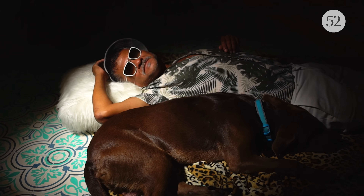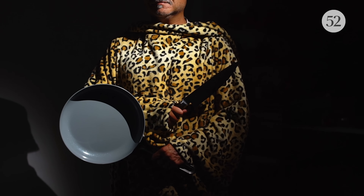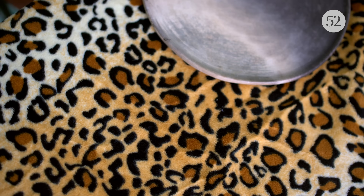I can wear it to bed. I can wear it in the kitchen. And when I'm ready to serve, I just throw it down on the table for a tablecloth.